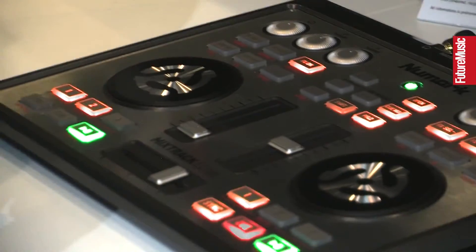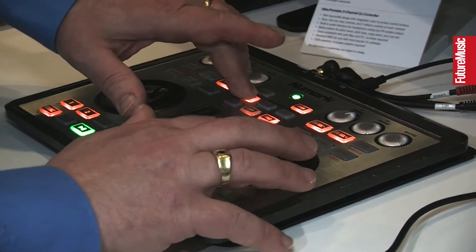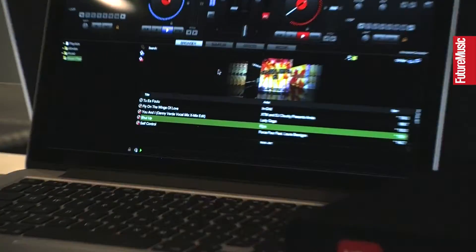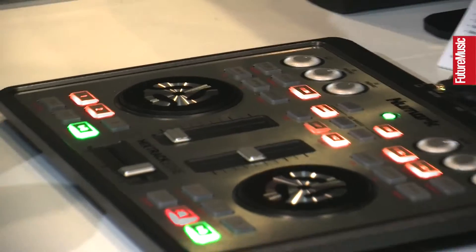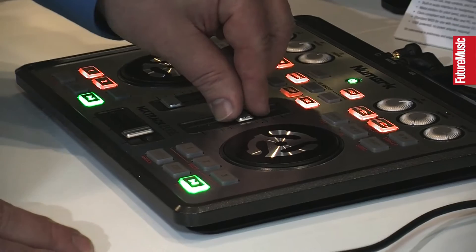What I'm going to do right now is show you how to load up a track on this. The first thing we're going to do is grab our browse button right here, use our wheel, and find a song. There's a song — I'm going to load that up here over in Deck 2. Then I'll hit play. Okay, we've got a song going on right there.